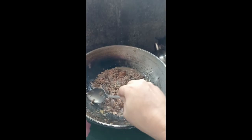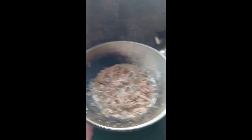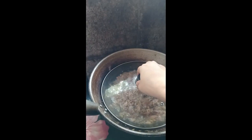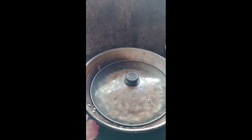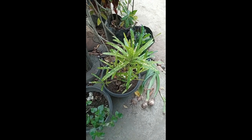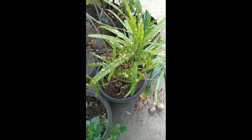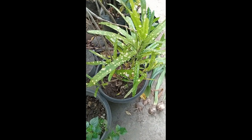Pwede na po nating siya takpan for 1 minute. Pwede na po siyang hanguin. 1 minute pa po niya. Alright. Ito na ang ating century tuna with puso ng saging. Ipitas ako nito — ito, kinakain ko rin ito.